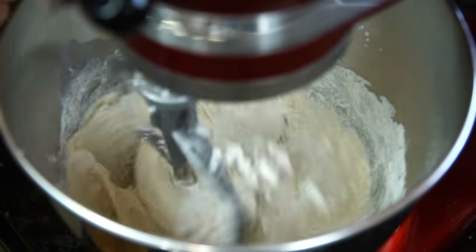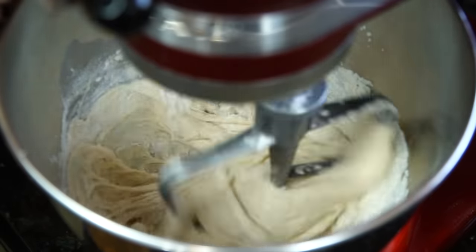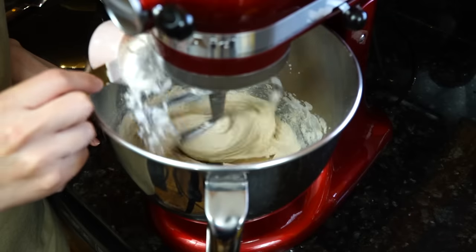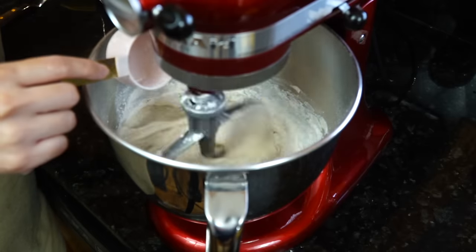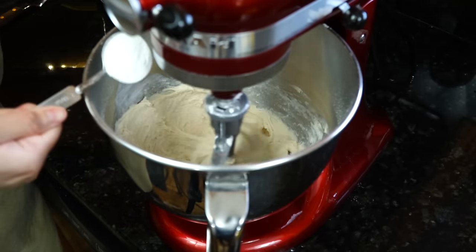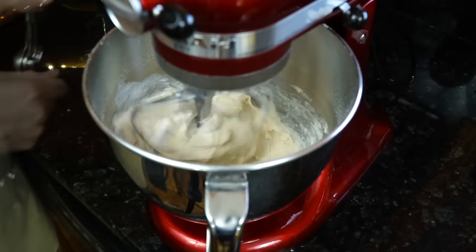Wait for it to incorporate, then add your second amount. Now we're ready for the third and final quarter cup. In addition, we're adding three tablespoons of all-purpose flour, one at a time as well.